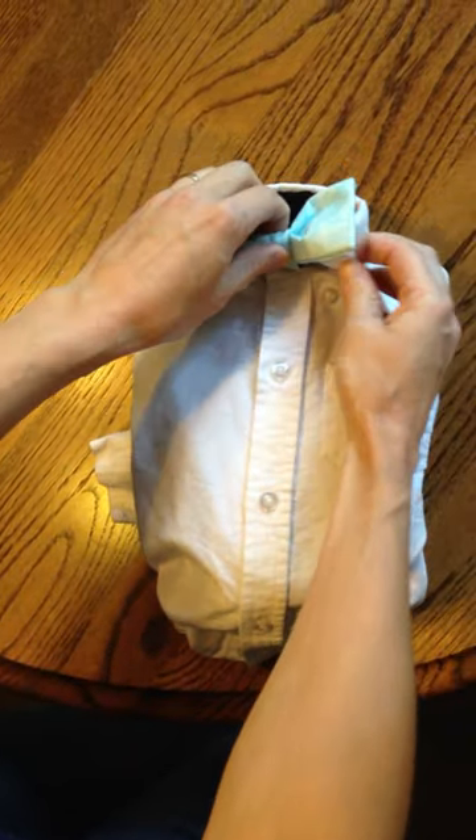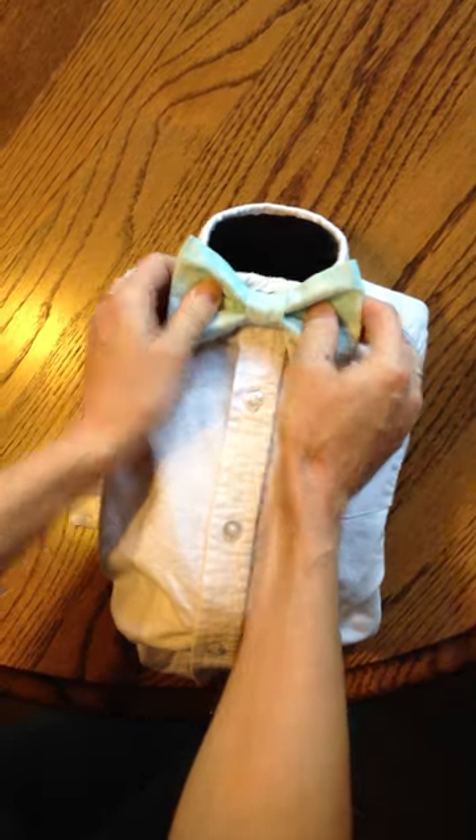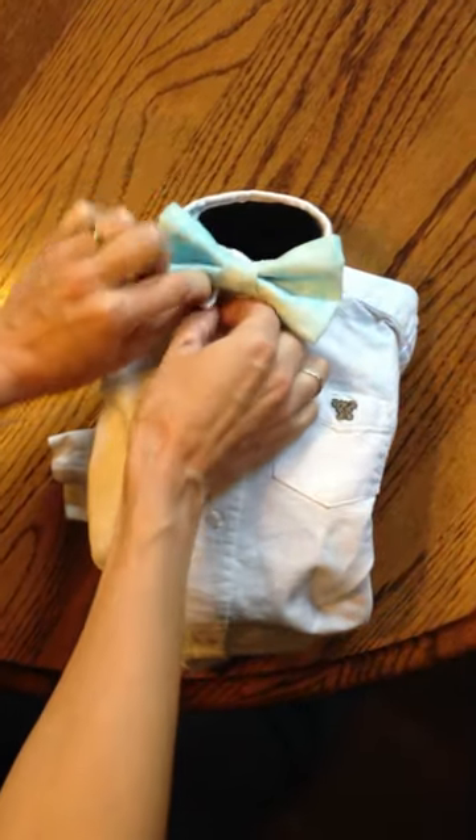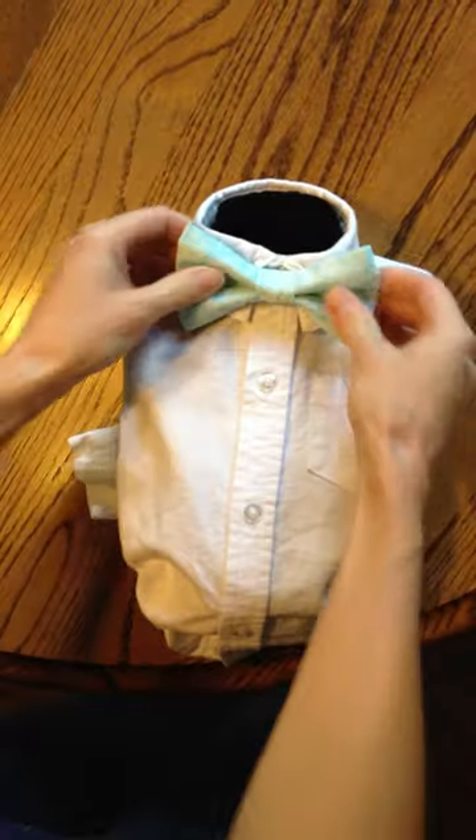Do the same thing with the other collar point. From there, you can then use the buttons underneath to button down the collar if yours has it. You can also slide it down a little if it's too high.